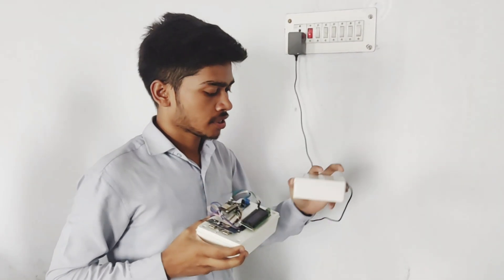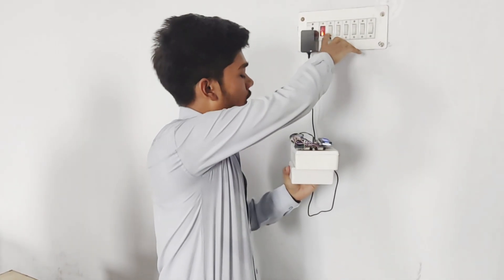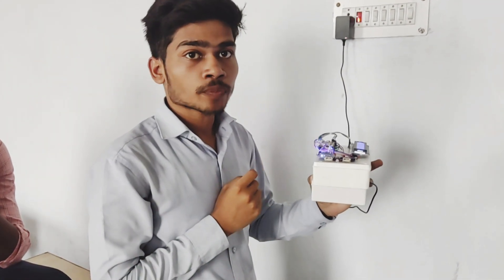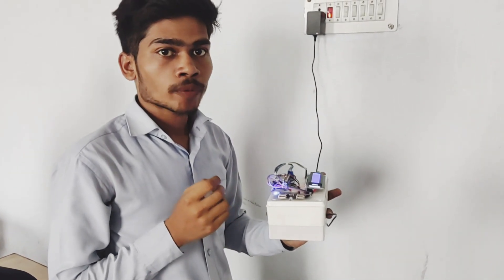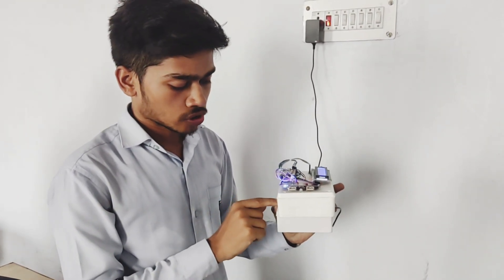Let's look at it. This is the transmitting coil and this is the receiving coil. When we give the supply, the power is transmitted wirelessly through the principle of electromagnetic induction. Through the principle of electromagnetic induction, the power is transmitted through the secondary coil which is present in this box.